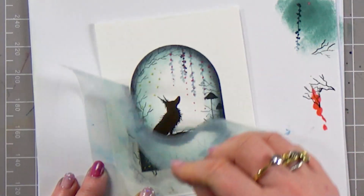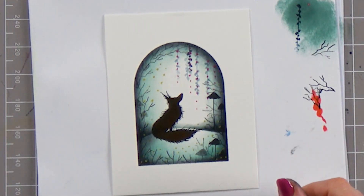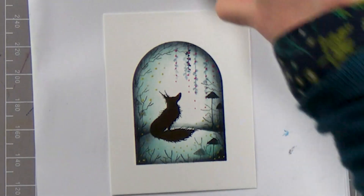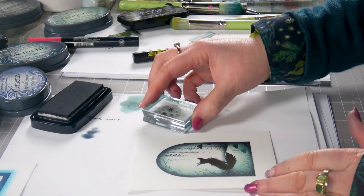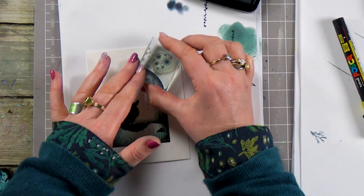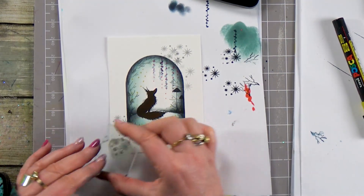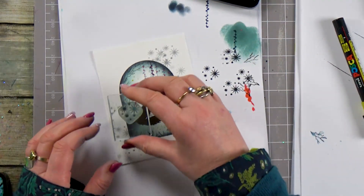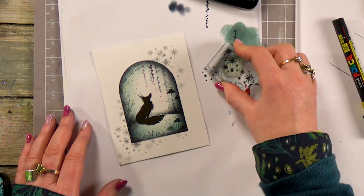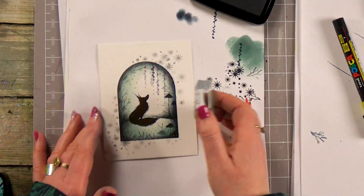There we go — I'm going to take that stencil off. It's great how it just pops out instantly when you take that off. Now I'm going to just use our little stars — I'm going to ink up in the black. Just add a few around like so. Don't need an awful lot.